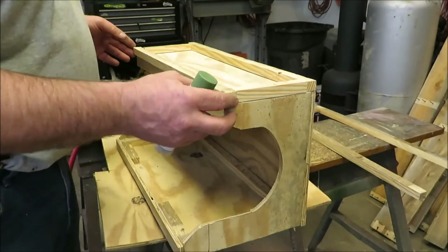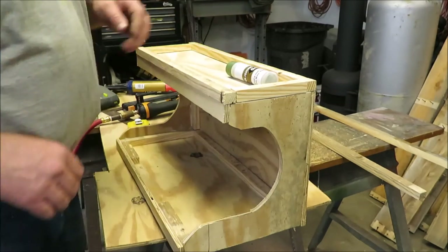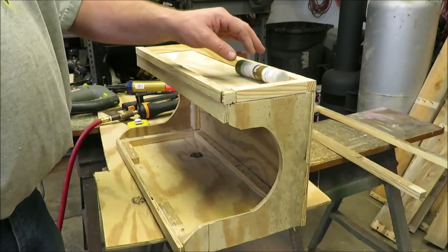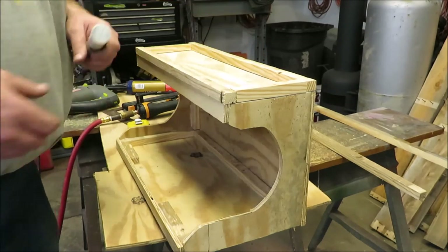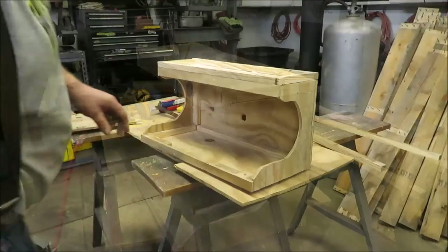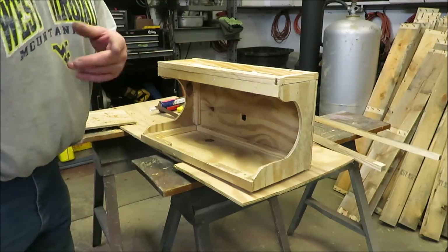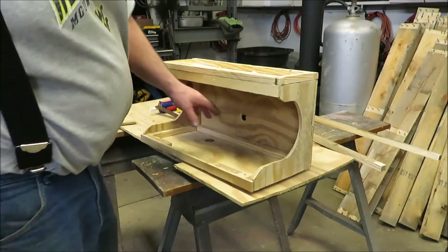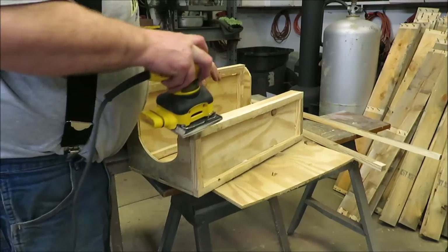What I'm working on now is I just cut some more of this one-by and I'm going right around the top of it. That way we can lay our wax down in here and it won't fall off. I'll lay it right on top as another shelf, which gives me more storage — and more storage in my garage is what I need. We drilled a little hole here in the back for the extension cord that goes to the buffer. Now I'm just going to take a sander and sand over it and clean it up a little bit.